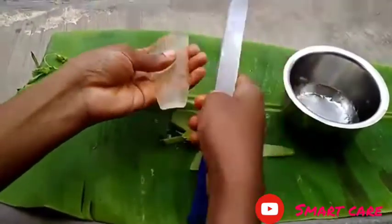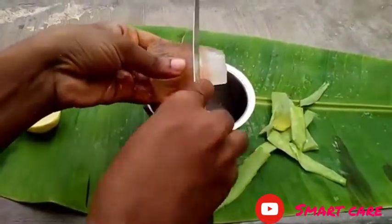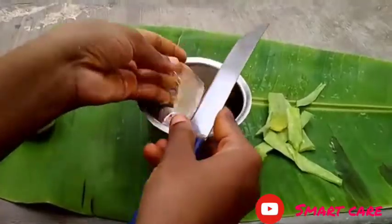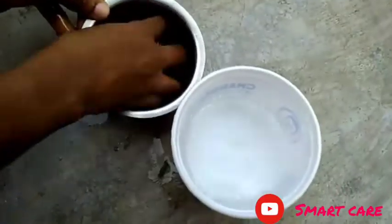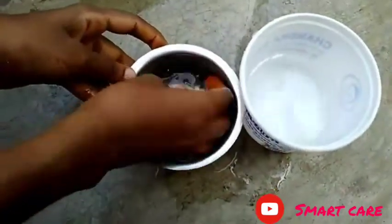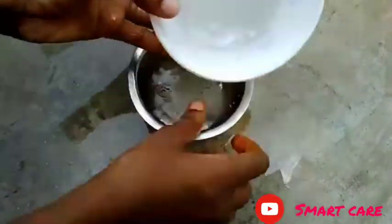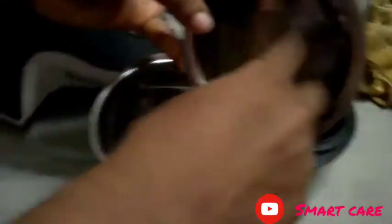Just cut it in a small piece. We are adding a very thick piece to dry. Let's mix it well.